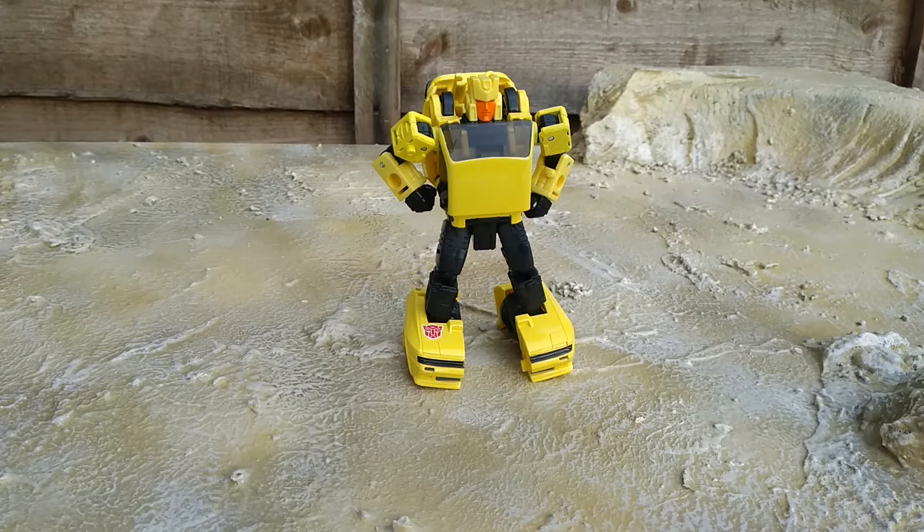Now, I was on my A-game with that review, wasn't I? Do I recommend Hubcap? Yep, he's a great little yellow figure. I recommend you go get him. Okay, that's it guys, until next time, see you — tada!